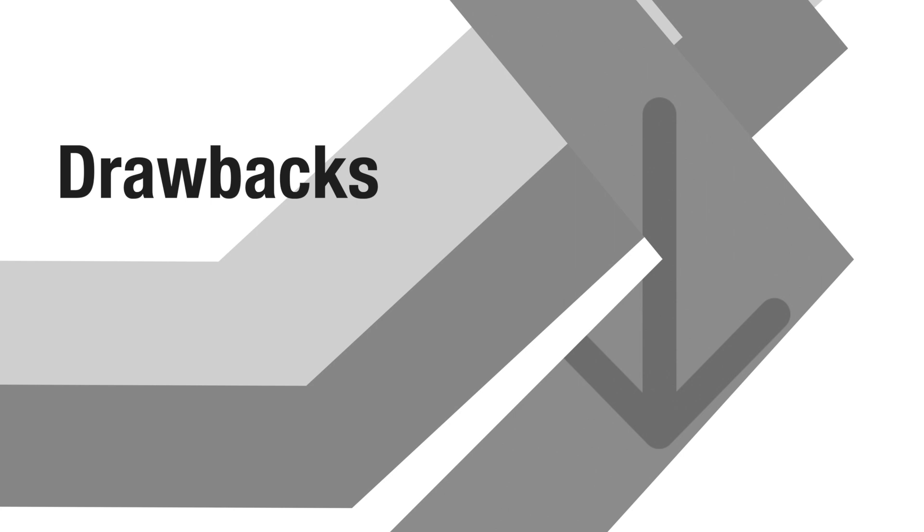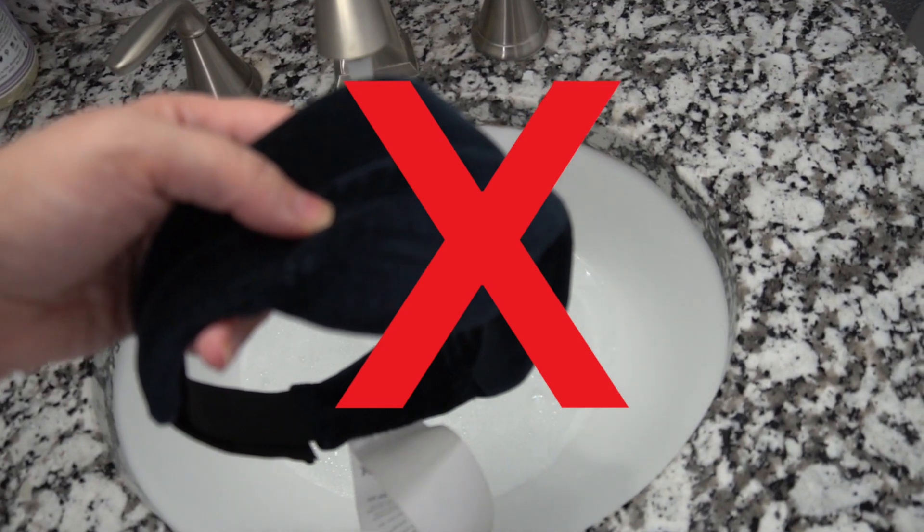Now that we've talked about the benefits, we do have a couple of drawbacks to go over. First off, this mask is not washable — and I don't mean you can't put it in the washing machine. The tag says do not wash this mask at all, which is insane to me. You wear this mask presumably on a nightly basis for eight hours and you're not supposed to wash it. Maybe it's a CYA thing and they just don't want to be responsible if you destroy your mask by washing it.